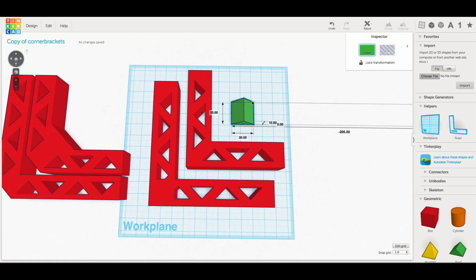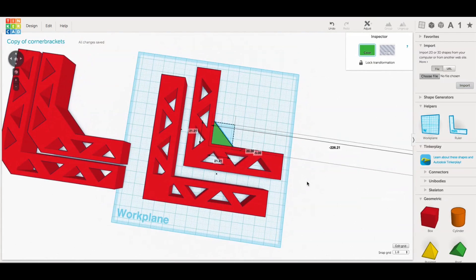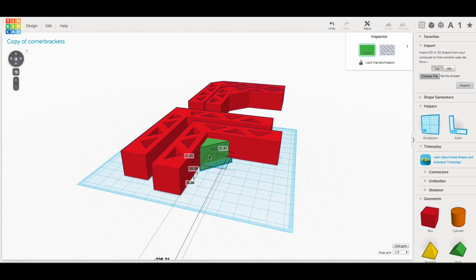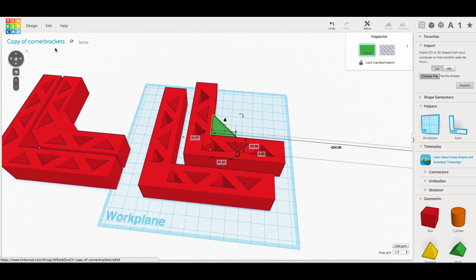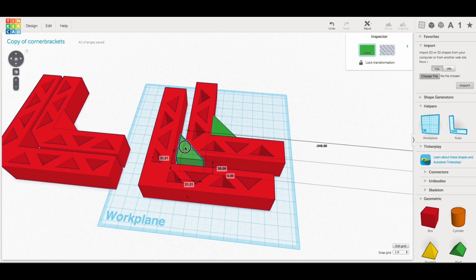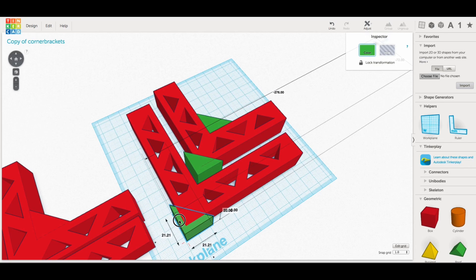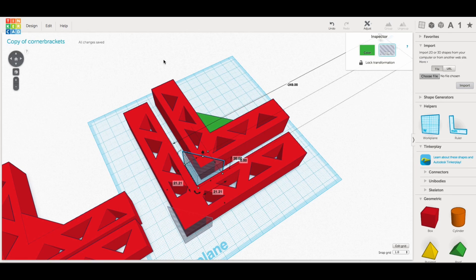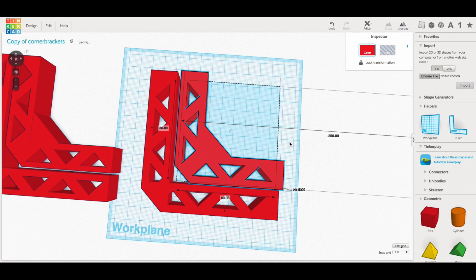I needed more support in the center — this is where the clamp will go to hold these two together. So I turned the triangle on its side, and I needed this to be 30 millimeters wide because that's the width of the foot of the clamp. I turned it 45 degrees, brought it into the center of the bracket, and lifted it up so it's zero from the bed, then positioned it so it's centered. I duplicated that to make a flat edge on both corners, made these two into holes, and grouped everything together to make one bracket, then grouped the other two to make the second bracket. I've got the brackets ready to go, positioned on the bed.